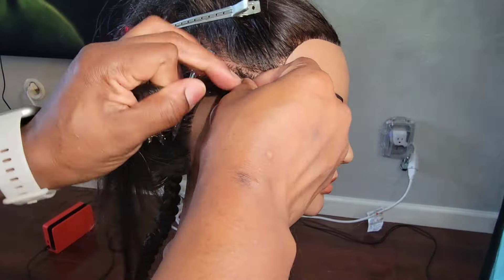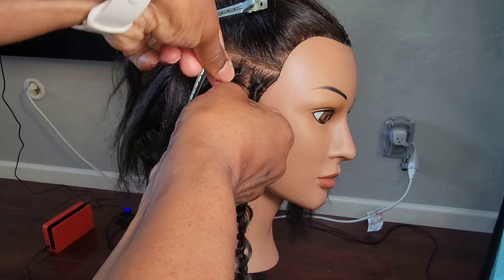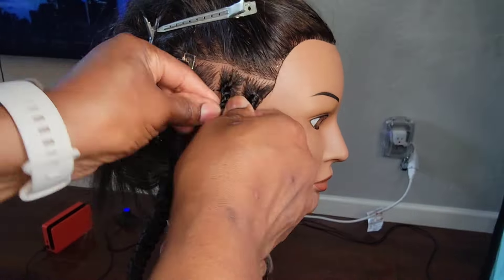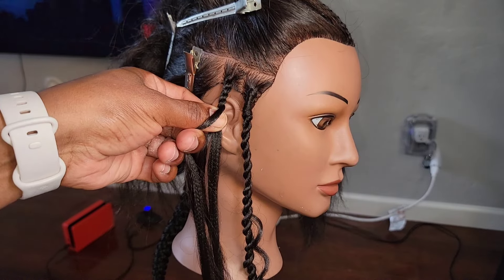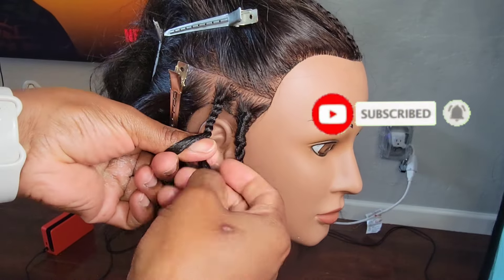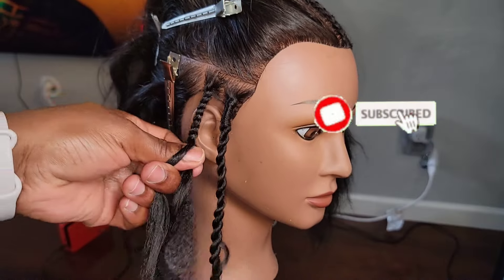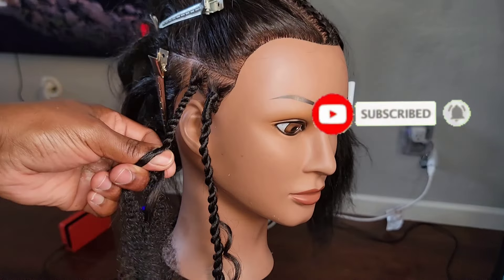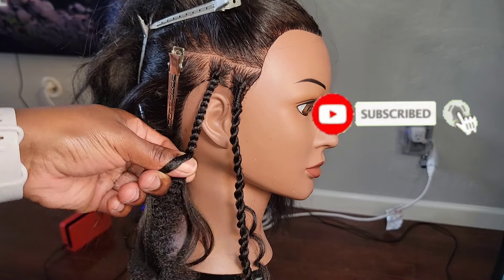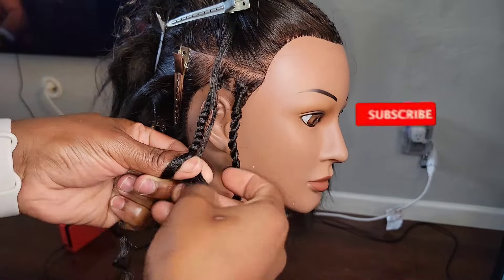The second method is almost like what they call a senegalese or rope twist — that's how you originally do it with a twist and not with a plait. There you see I add the hair. You can do it with the marley hair first, but I chose to do it with the pre-stretch braiding hair.